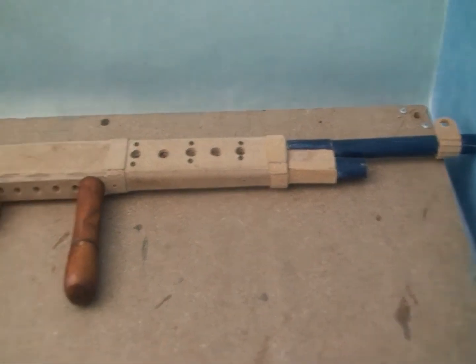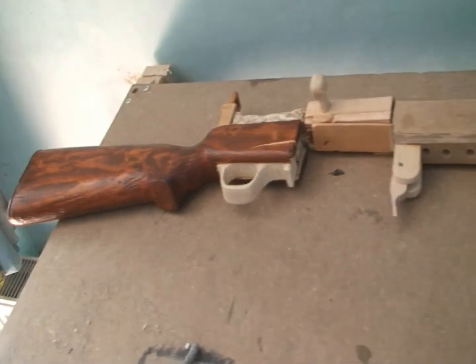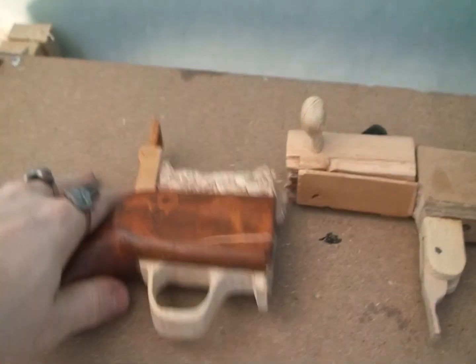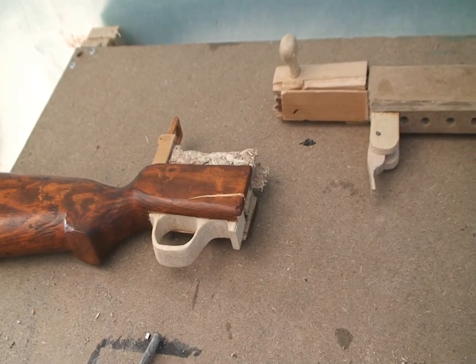The gun I was going to show you broke in two pieces. So here's the gun I was going to show you — it's the Farquhar Hill, Britain's first semi-automatic rifle. As you can see, it's clearly broken, and I think you can guess how it broke. It fell.